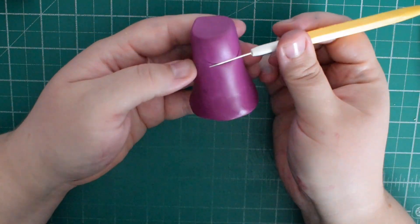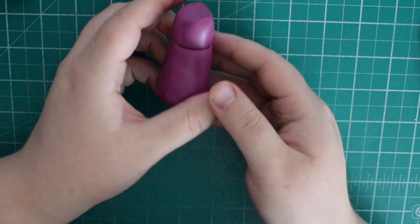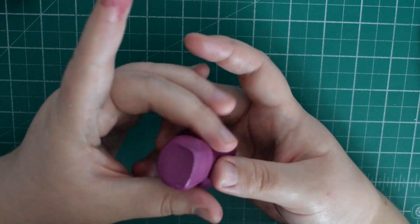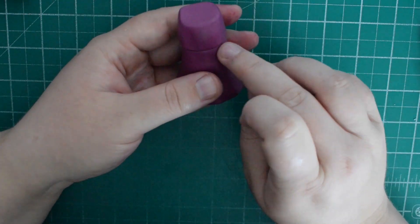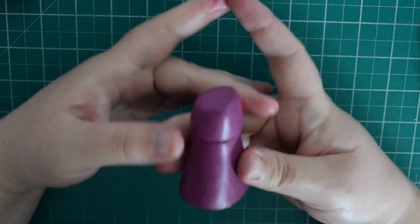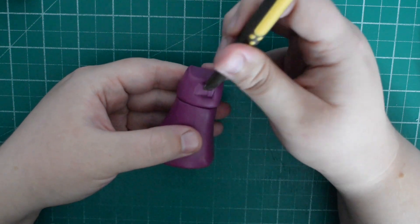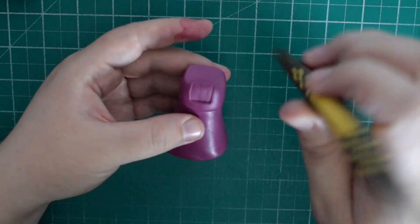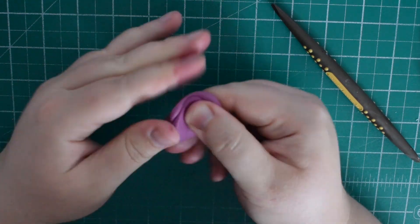Once you're happy with the rough shape, use a scriber tool to make a line across the dress to create the difference between the top and the bottom. Using your thumb to push in around the bottom of that line makes it look a bit baggier on top, which is how she is in the cartoon. Make an indentation on the front of the dress where her white shirt will fit into — it's easier to do it this way than to make it white and add all the purple onto it.